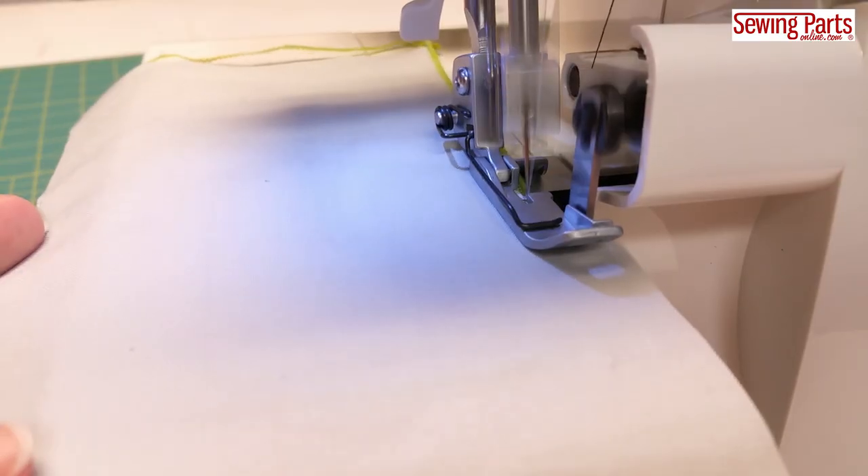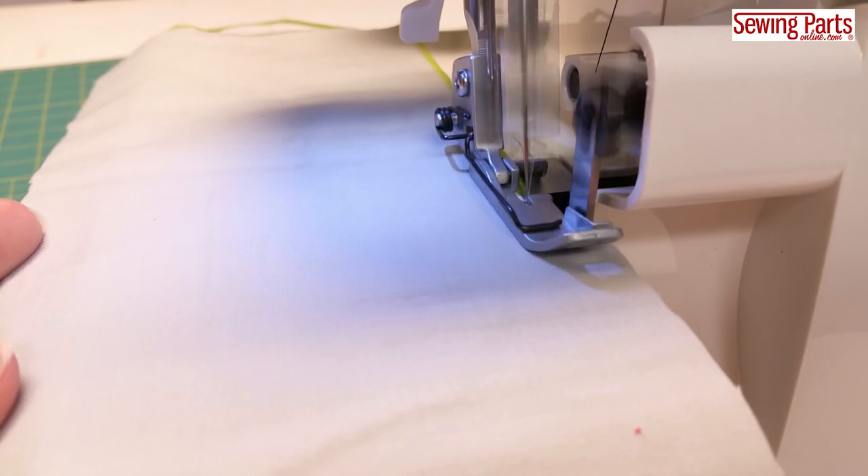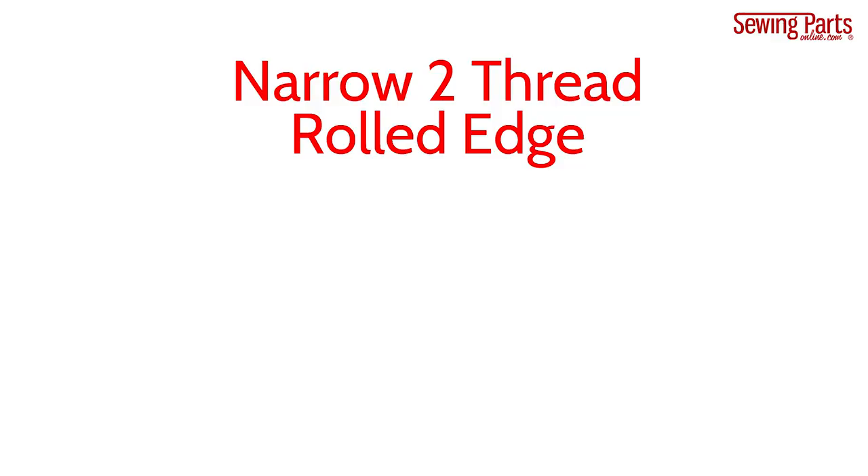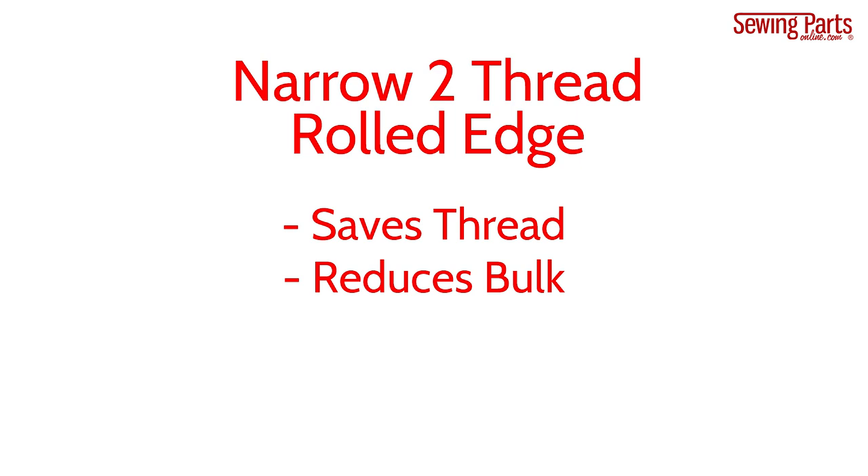Now if you want a subtle rolled edge, switch to your right needle. Not only does your right needle create a super thin edge, but it's also how you switch to a two-thread rolled edge, which saves you a ton on thread and reduces the bulkiness of your seam.